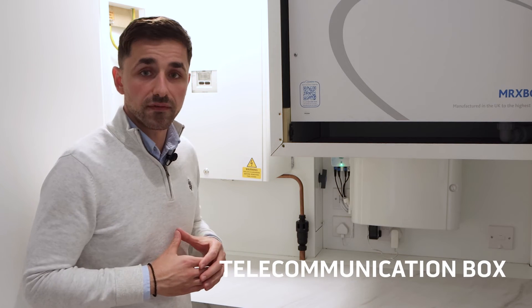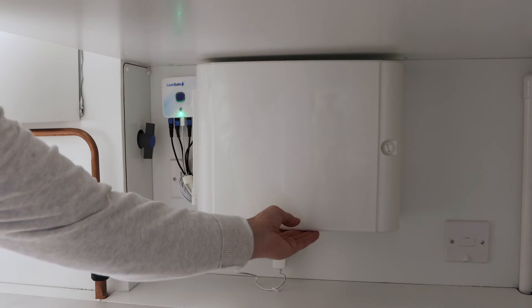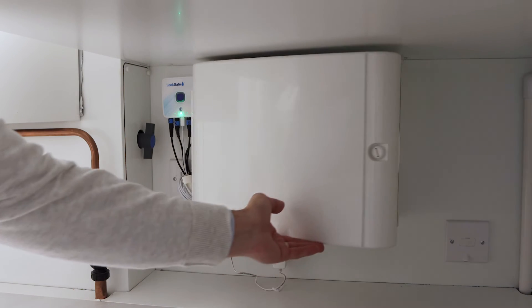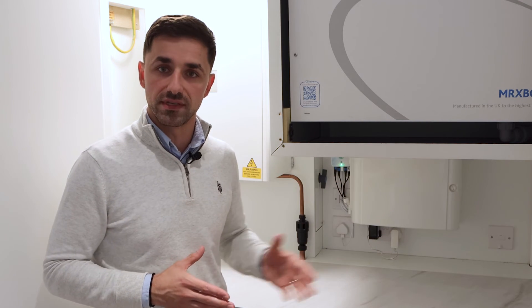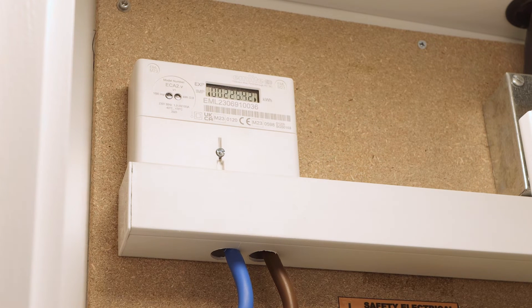Located in the service cupboard, just under the NVHR, we've got the telecommunication box where all your internet data and TV come inside the apartment and then go to each media plate located in the bedrooms and the living room. There's nothing for you to do as an end user — we recommend that you get a specialist if you need a certain supplier for these services. Also in the service cupboard we've got the electrical meter, for your personal information to know the consumption for that month.